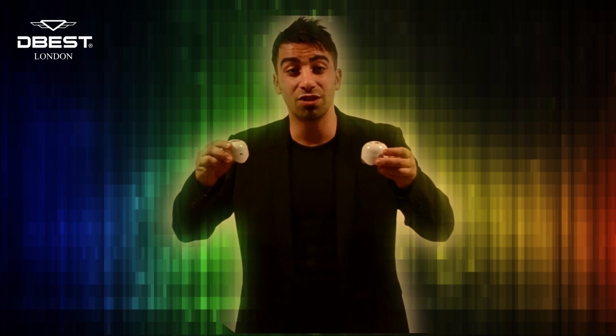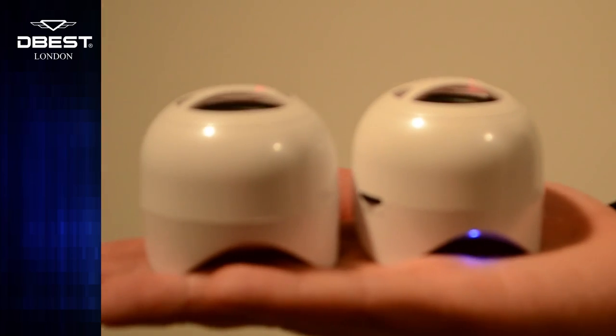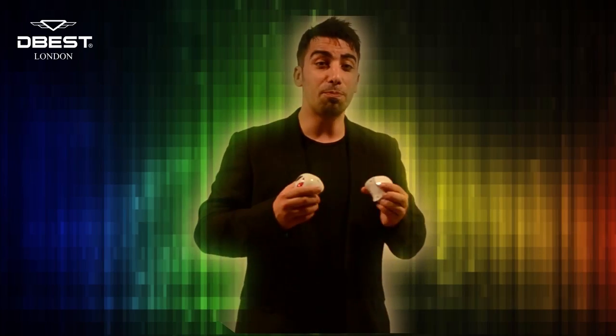It consists of two magnetic interlocking halves, each of which is a separate speaker within itself. These can be used separately or together to bring the choice of mono or stereo audio playback.